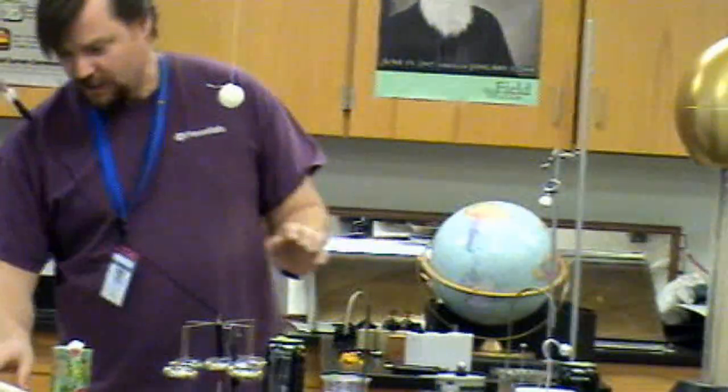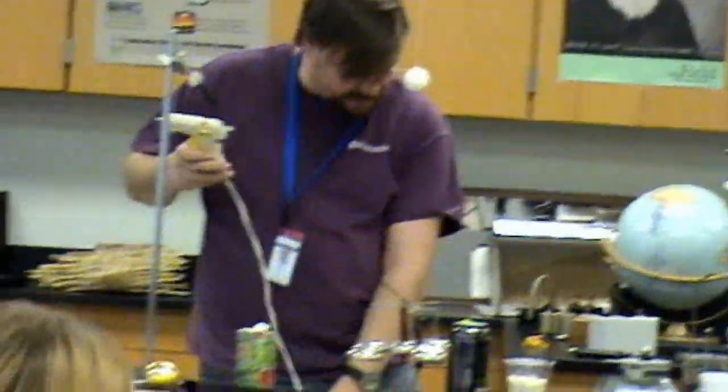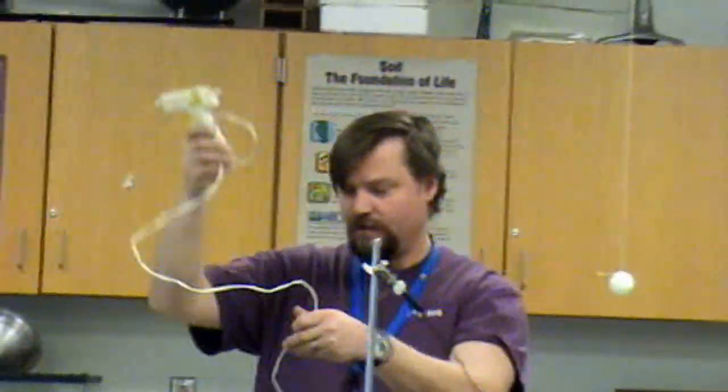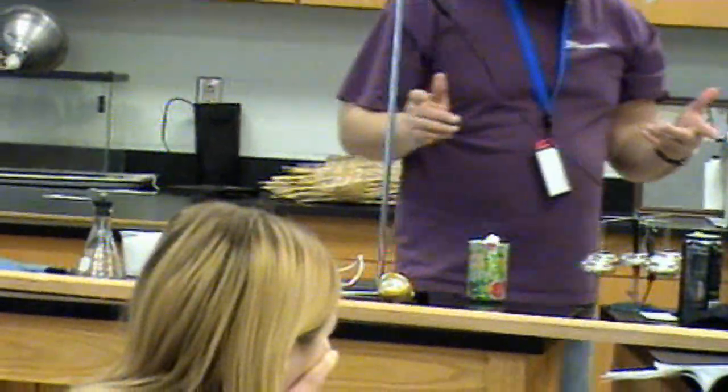What's happening there is kind of like a Franklin bell. This is neutral. I got a Franklin bell here hooked up. It's attracted because it's neutral, and then once it touches it, the electrons move onto it and it gets repelled.